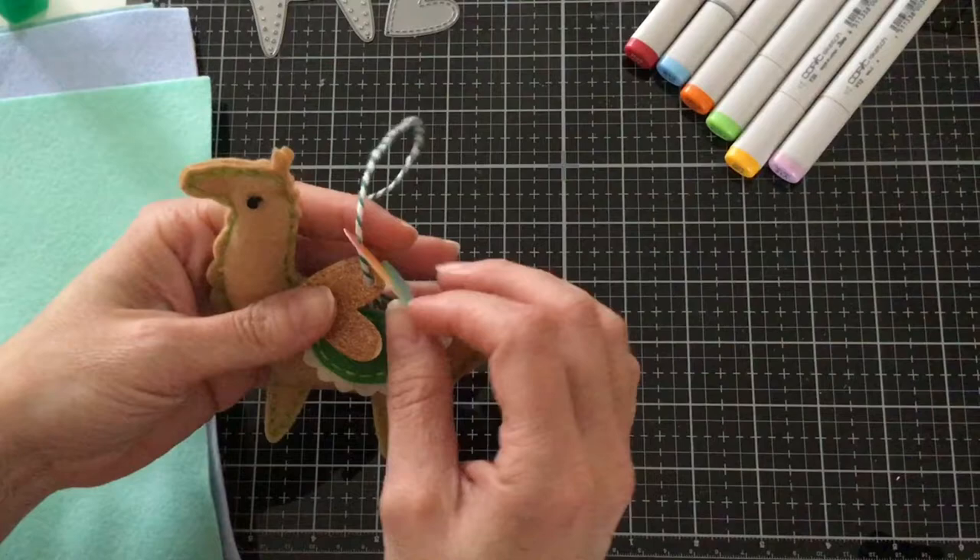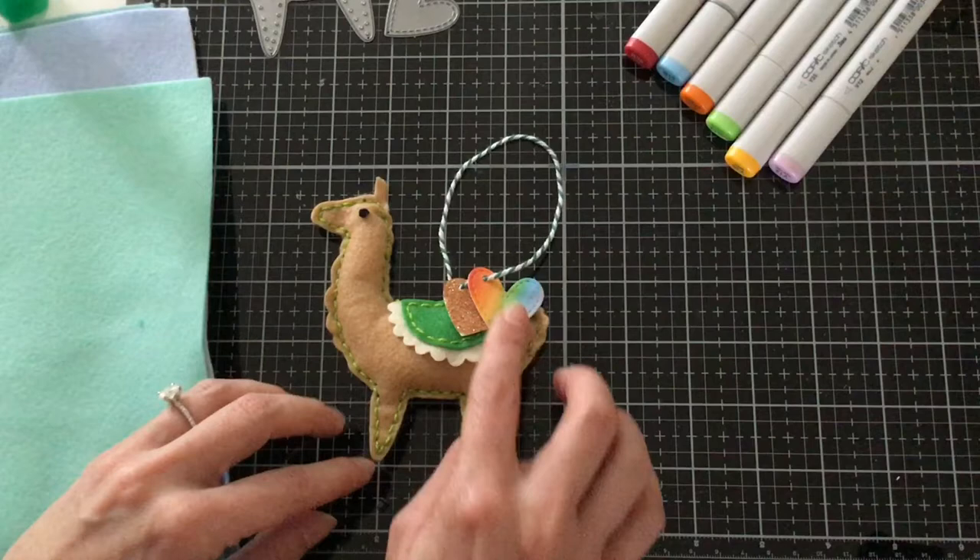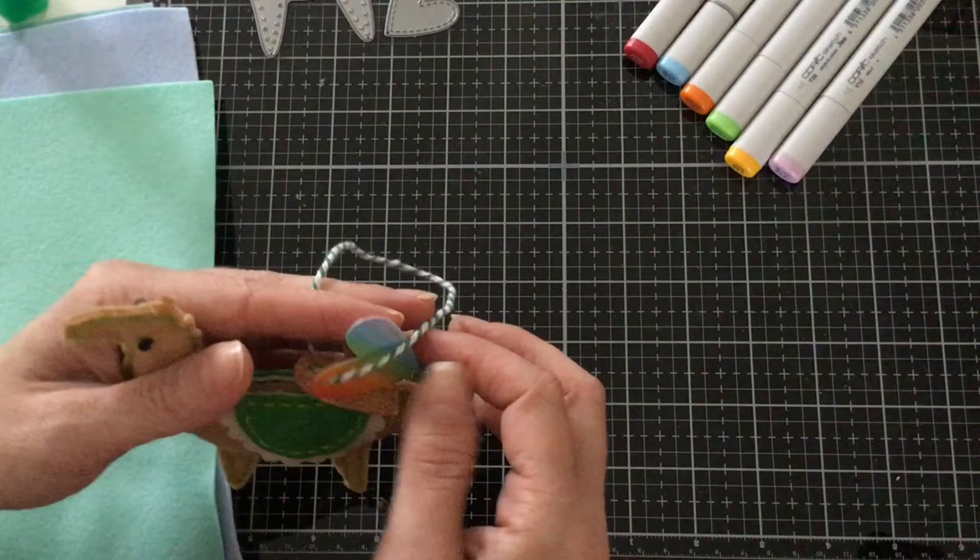So we're going to go ahead and create this super cute little llama. I wanted to go with a St. Patrick's theme, so that's why I went with the green. And I'm going to show you how to get this rainbow effect using the Copic markers — that'll be later in the video.